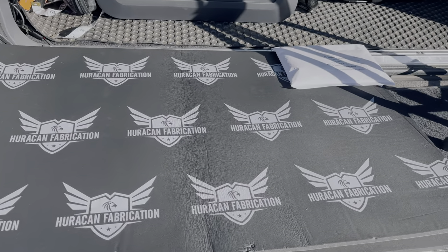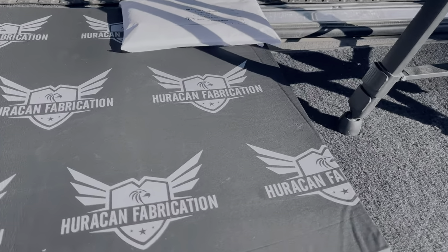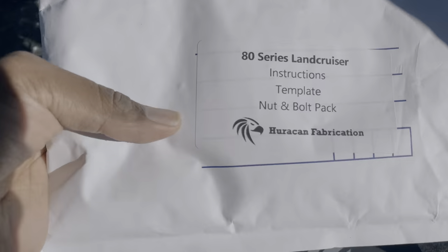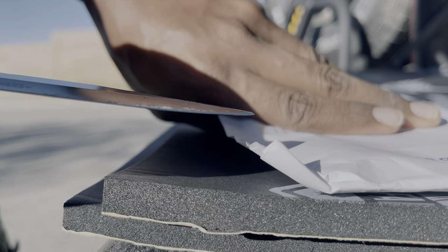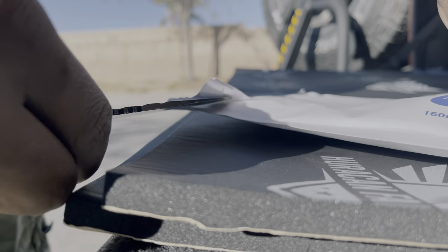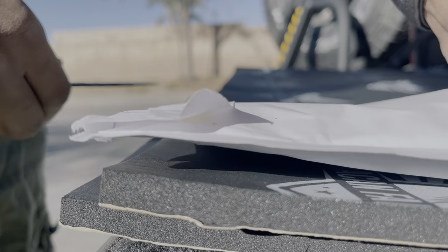Welcome back. Today we're going to install this sweet Huracan fabrication tailgate storage kit. It comes supplied with everything you need: hardware, templates, and some really nice insulation.